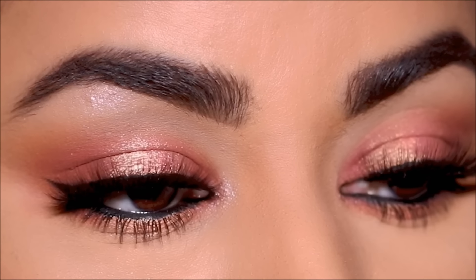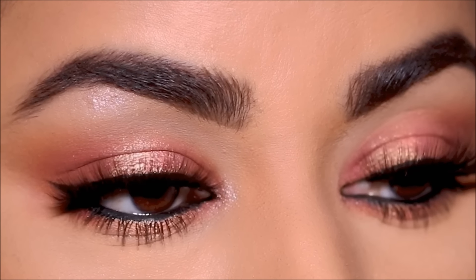Hi guys, welcome back! If you're new here, my name is Smitha — welcome to my channel. Today's tutorial is on the soft glam look, super easy and beginner friendly. I'm showing you how to go from drab to fab in a very easy way.